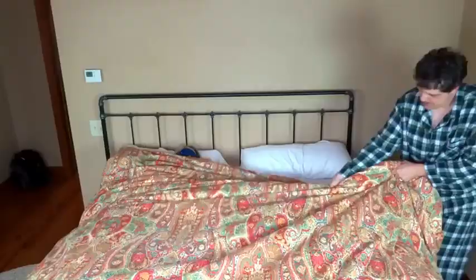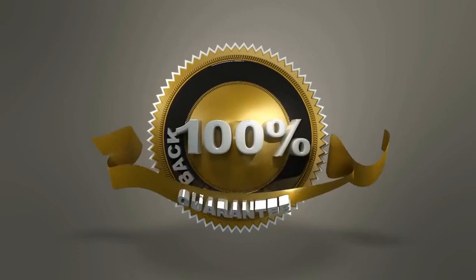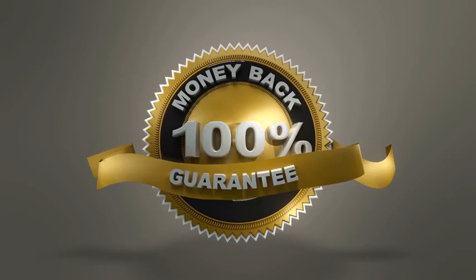Cover Clamp is strong enough to withstand tremendous pulling force, and it has a money-back guarantee. If it doesn't solve your cover-stealing problem, we will refund the purchase price. Go to CoverClamp.com today and start sleeping well.